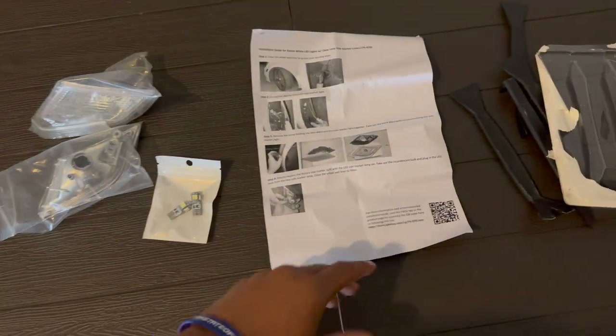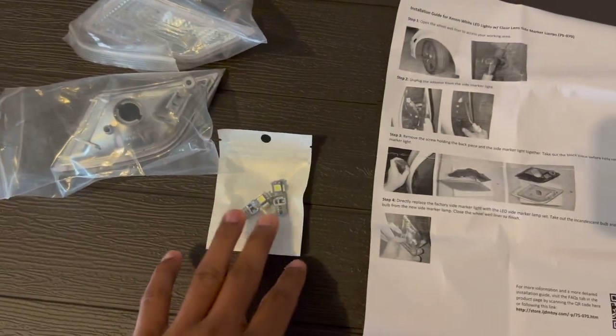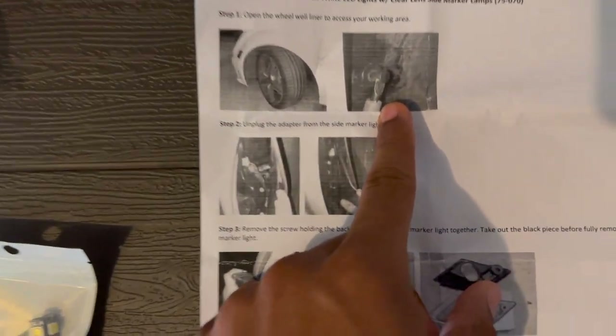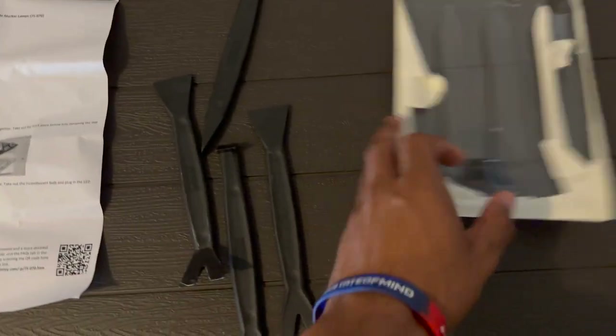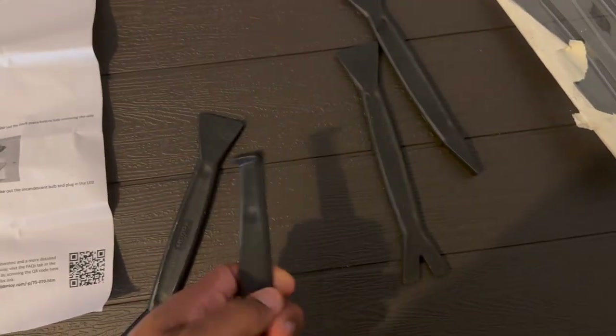Alright, so getting started, I have the instructions here. I'm going to read these and try to follow along as best as I can. There are some other parts in the box. First things first, we have to take off the wheel liner. So down here by the front wheel, there are just a couple of rivets that will pop off. I have some pry tools here to help me out.